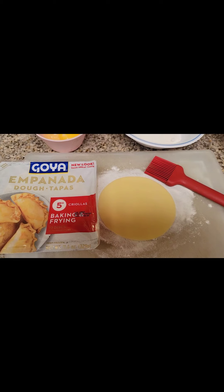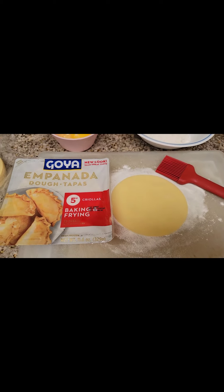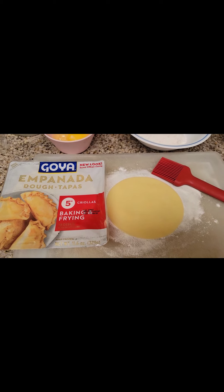Hey everybody, welcome back to another episode of the Canny Nana. Today I'm going to show you a really quick way to make a good snack, something that you can freeze for later on.